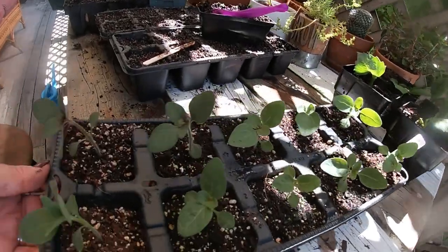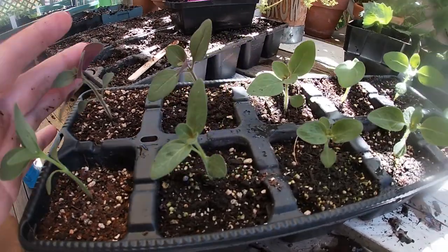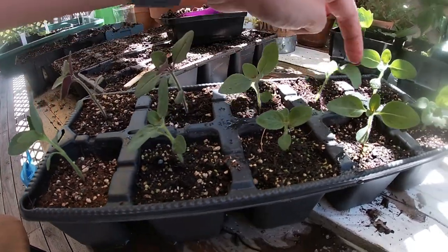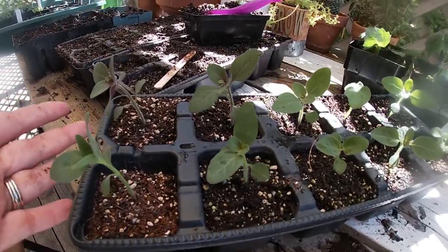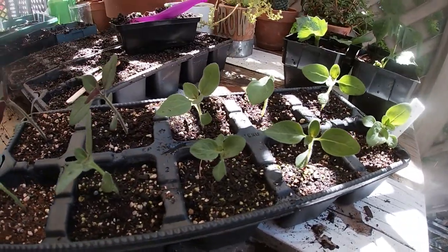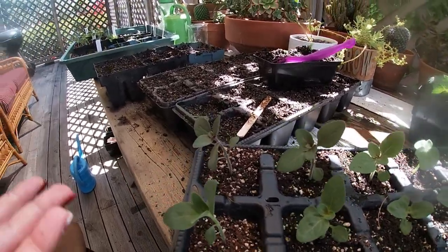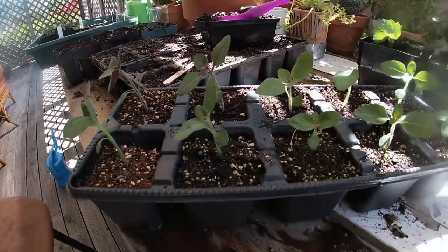Here is a tray that I started on the same day I sowed the seeds you just saw me put in. On that same day I took some seeds I had sowed before and put them in this ten-pack — look how good they look. As soon as I know where I can put them, they'll be going in the ground. That's the process — a really cheap way to have lots and lots of plants.